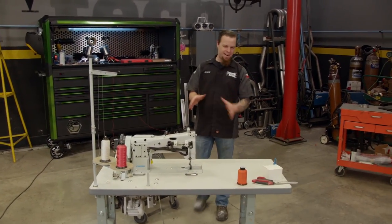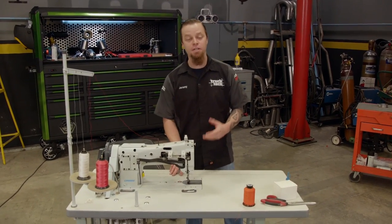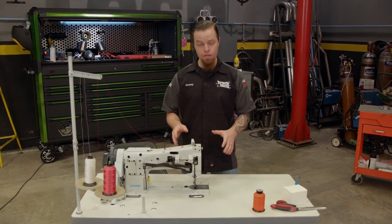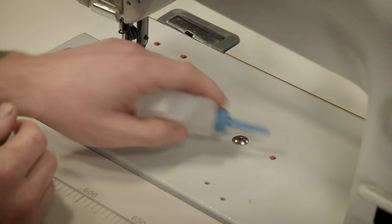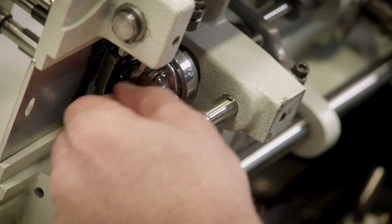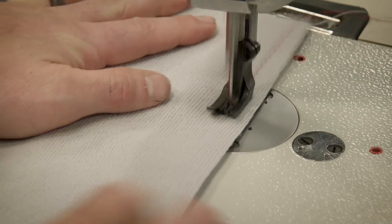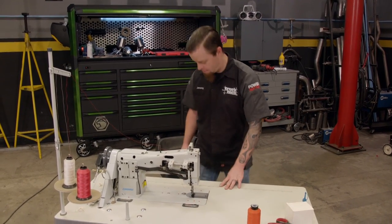Learning how to sew can save you a ton of money when finishing up your project, and it's not that complicated to learn. Last time I showed you how to properly set up a sewing machine — we went over the importance of oiling the machine, how to thread it, how to wind your own bobbin, and how to load your bobbin into the machine, and we went ahead and made a stitch. Today we'll go over a few more things to know and help you get practicing.